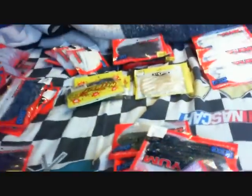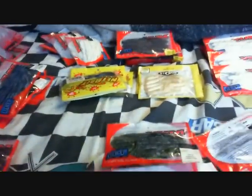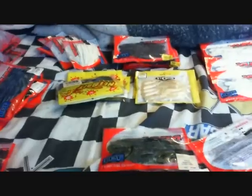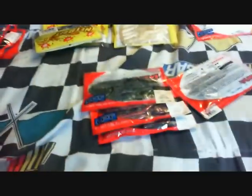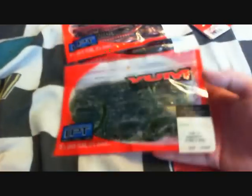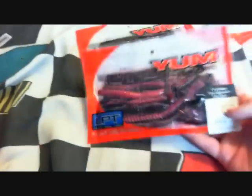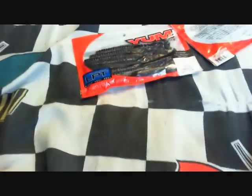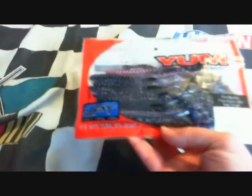Over here are all my ribbon tails. Got like 3 packs of these right here — the 7-inch ribbon tail, June bug, got 3 packs right there and there. Colors are watermelon seed, red shad, black neon, and tequila sunrise.